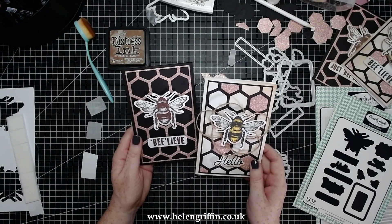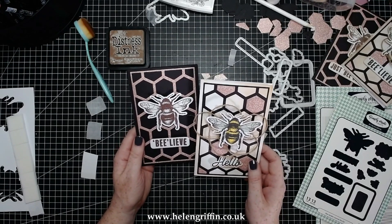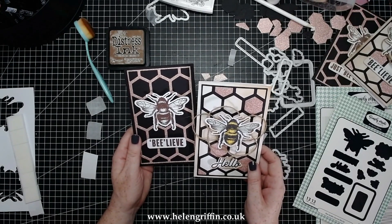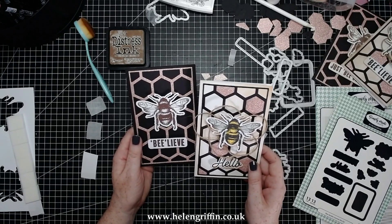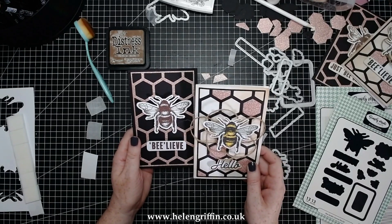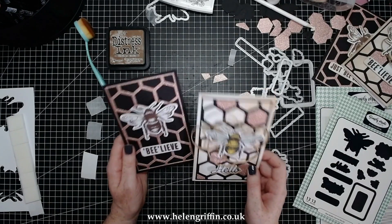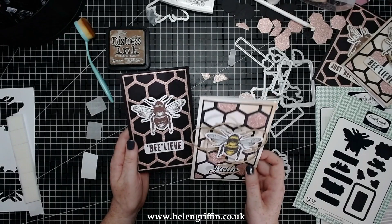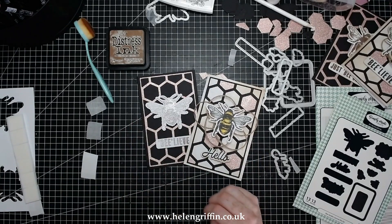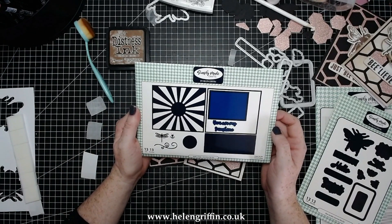All of the other blog hop videos from today — Sam Calcott, Sheena, Lou Collins, and Christina — are all listed down below. The competition will also be listed down below; I think Christina will have more information on that. You don't have to watch these in order, but it's great if you do. Thank you for inviting me to do this blog hop — I've really enjoyed this one. I just love bees and knew exactly what I was going to make. I now have something to pass to Lou for the next video.